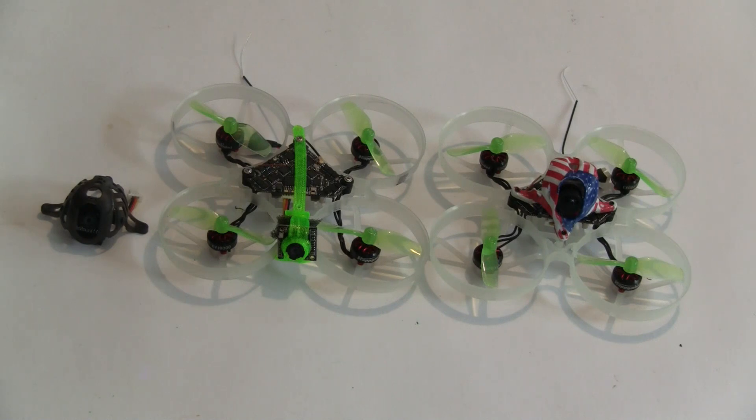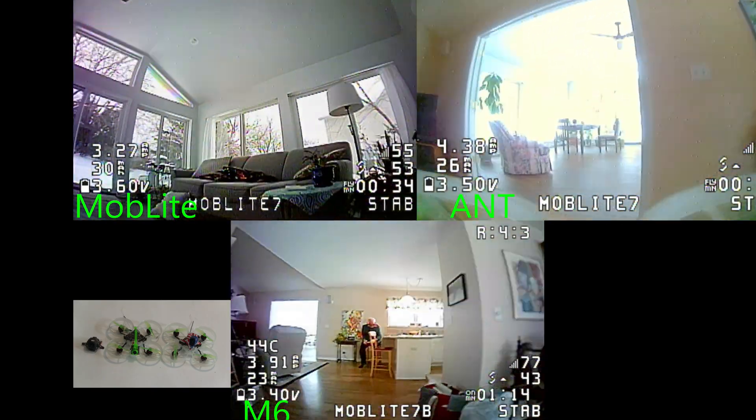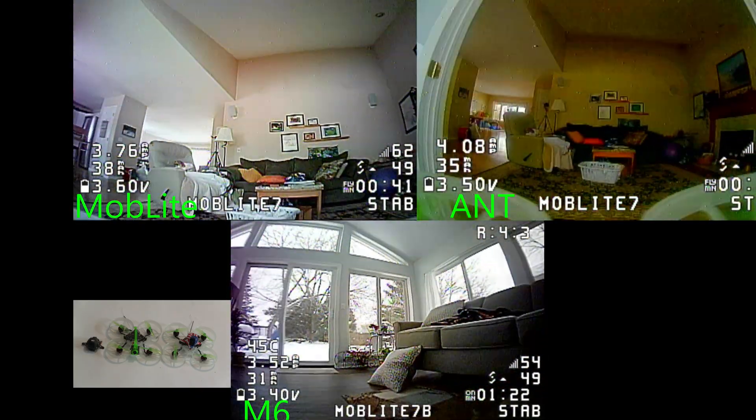But on the con side, the camera is heavier. It weighs 2 grams, which is 0.9 of a gram heavier than the Nano 3 camera.